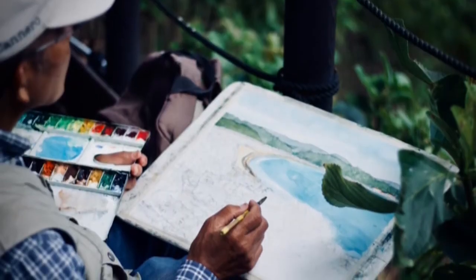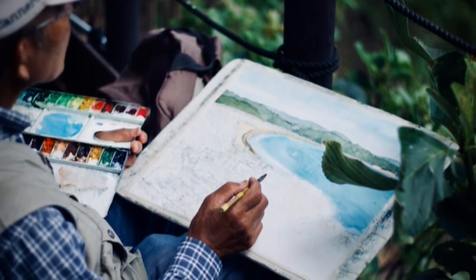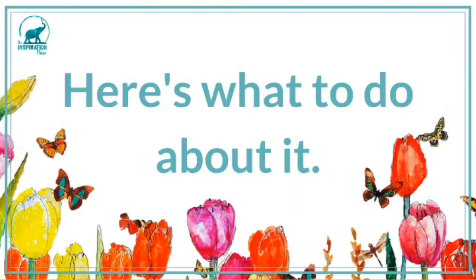If you're already selling art, I know you struggle with these issues too, because we all do — even me. Inner critics and imposter syndrome never really go away, but don't worry: there are ways to compensate so that you don't let fear shut you down.